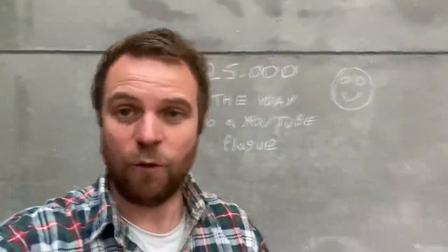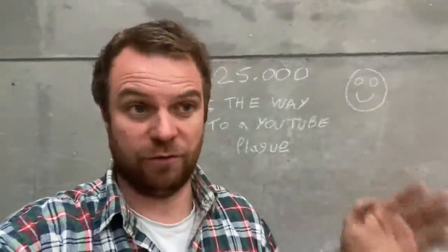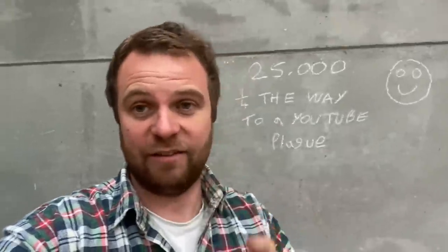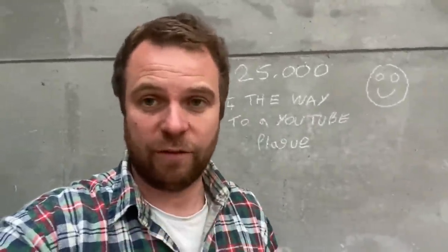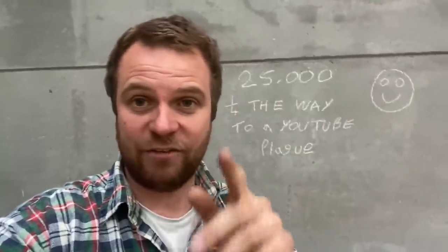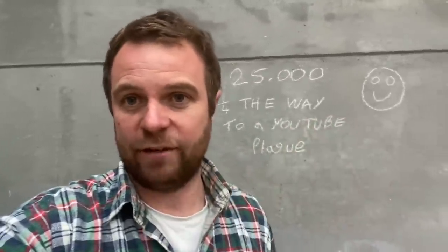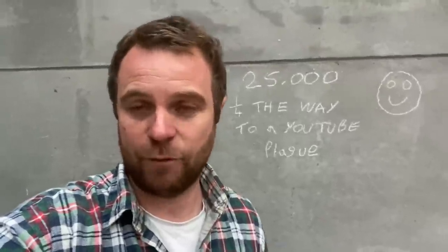25,000 subscribers - it's just unbelievable for something that started as a joke. The growth over the last six months is just unbelievable. Thanks to everyone watching, thanks to Kotlin Farmer for telling me to change the settings because I had it set up all wrong in the beginning, thanks to Tom Pemberton for his advice, and thanks to David Bennett because he's the one who told me to carry on and not stop. We're a quarter of the way to getting a YouTube plaque as well - hopefully that'll come next year or the year after.